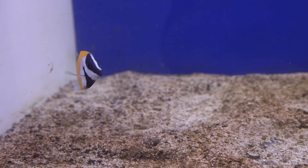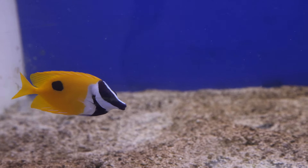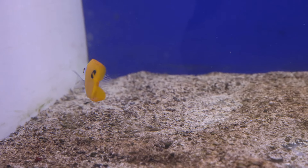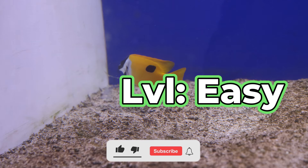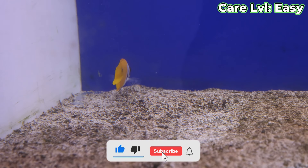Welcome on in everybody. Today we are talking about a very beginner friendly fish, the beautiful one spot fox face. This is a beginner friendly fish, a real easy guy to take care of.